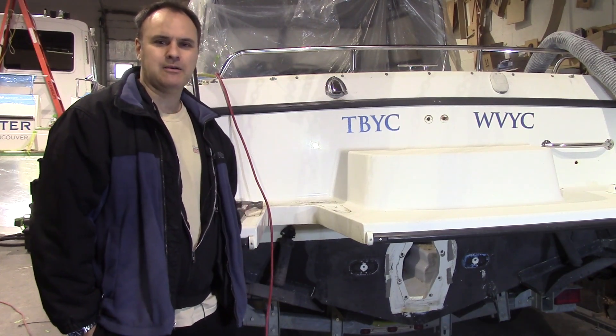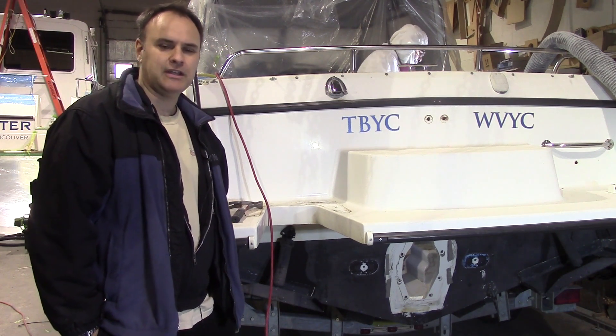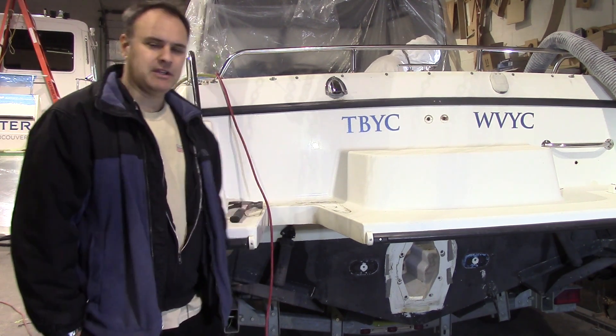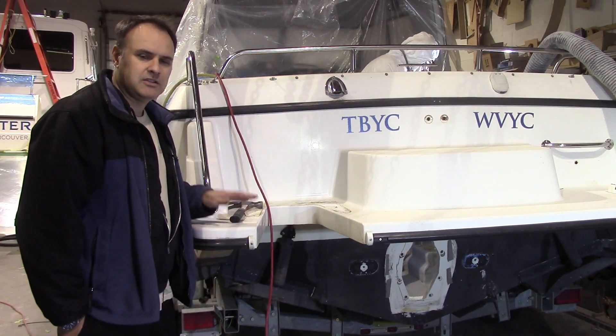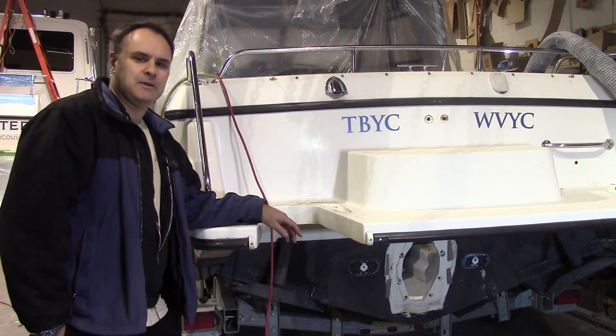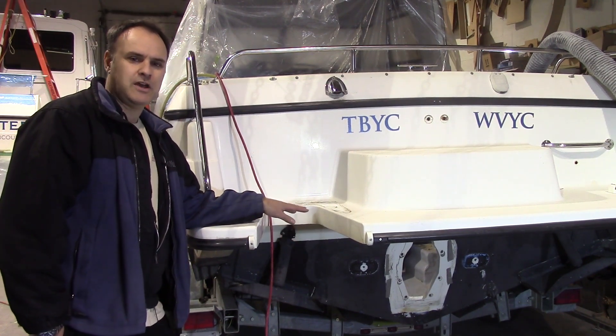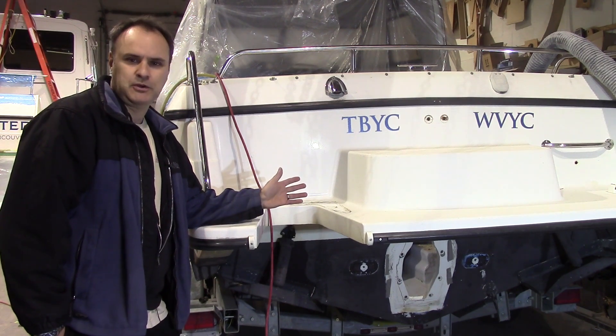Engine conversions and repowers are becoming very popular, more and more every day. Behind me we've got a project that just came in. It's a 2001 Monero 24 and we're converting it from a Volvo stern drive to an outboard. It'll be a 300 horse Mercury.